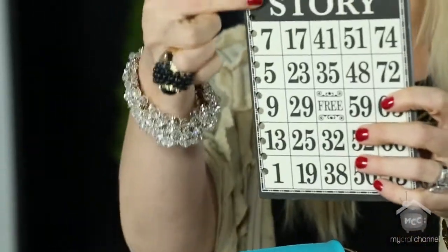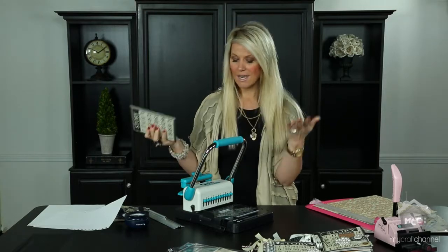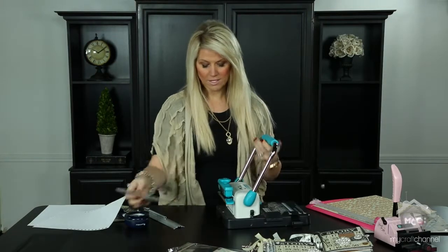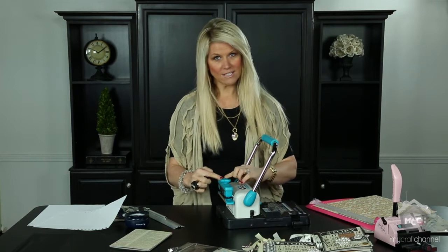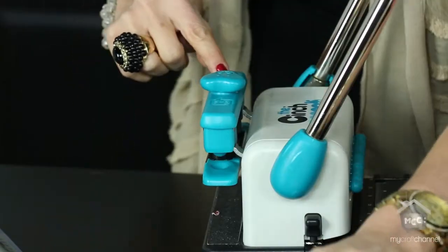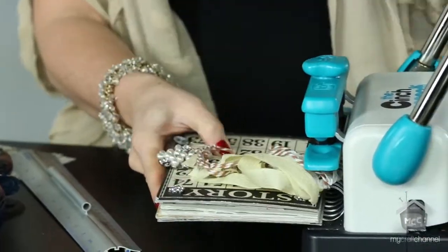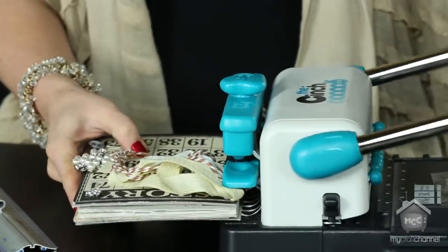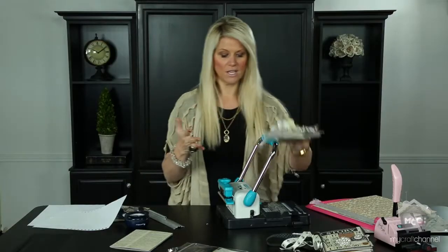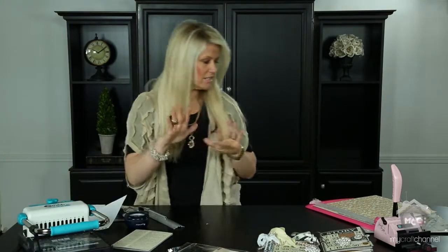For the coils, whatever size you use, move the gauge accordingly — right now I have it on three-quarters of an inch. You put the coils into the holes on the side and press down to tighten them. That's how simple the Cinch is. Practice before you punch — that's the best tip I can give.